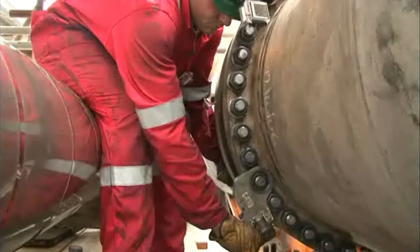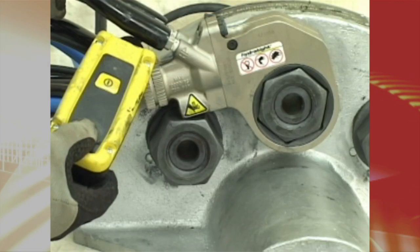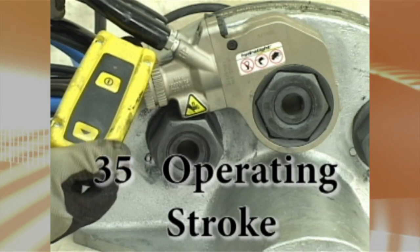Various model sizes with unlimited custom configurations for virtually any bolting situation, and 35 degrees of operating stroke for added productivity.